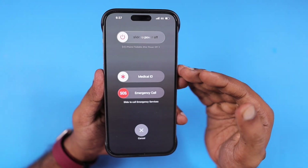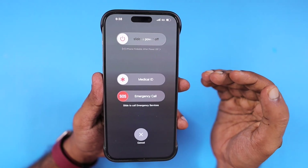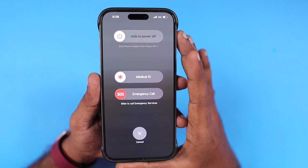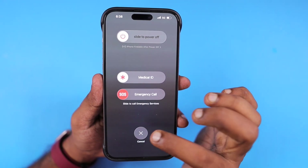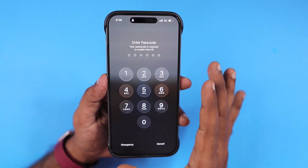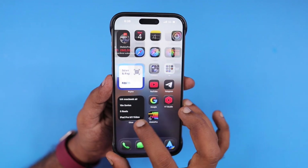In Android, when you trigger the power button, you will have shutdown, restart, standby, and plenty of other options. But in iOS, things are done differently. And when you cancel the power-off screen, it will immediately go into lock mode where you have to enter the iPhone passcode.